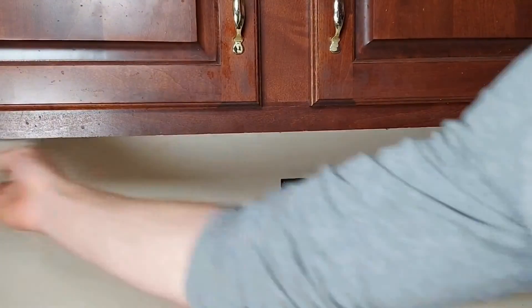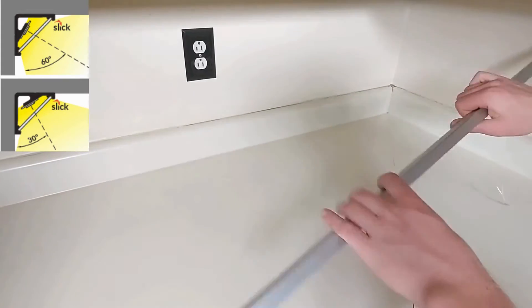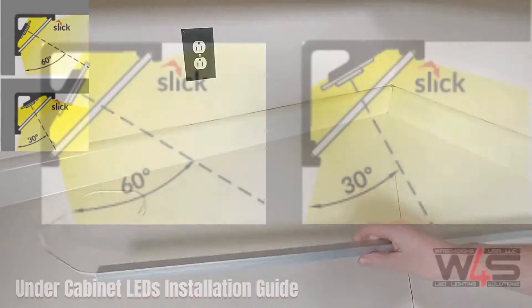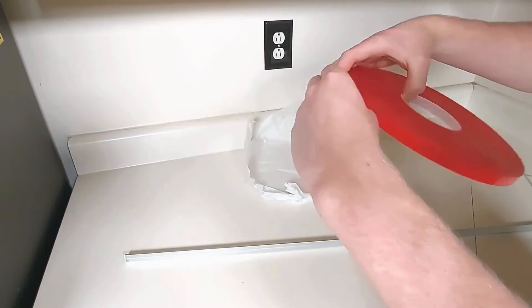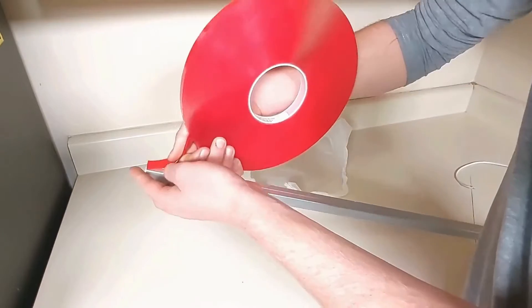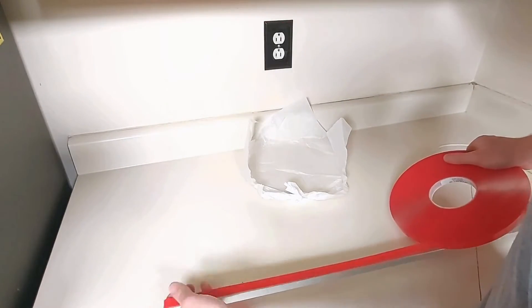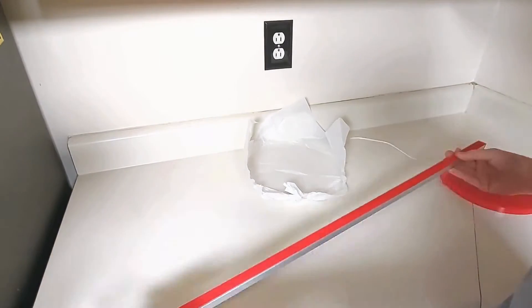Wipe down the profile and the surface you'll be attaching it to. The Cabby 12's orientation changes the angle of the light. Installing it with the line facing up produces a 30-degree angle, whereas the plain side up gives 60 degrees. We recommend 60 degrees as it reduces countertop glare. Now carefully run some double-sided tape down the center of the profile.